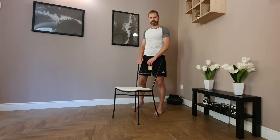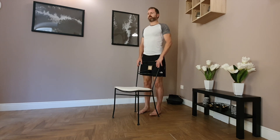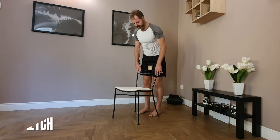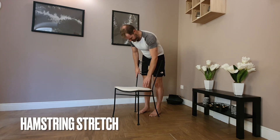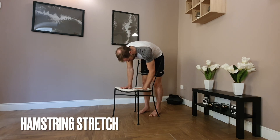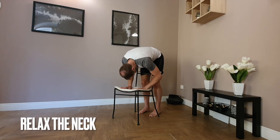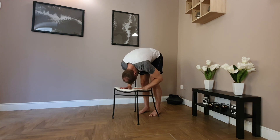Standing at the back of your chair, legs nice and straight — try not to lock the knees. Let's just roll down through the spine. The chair is going to keep the legs nice and straight. Bring your hands down towards the chair, look towards the chair, release the back of the head, and feel the stretch behind the backs of the legs.